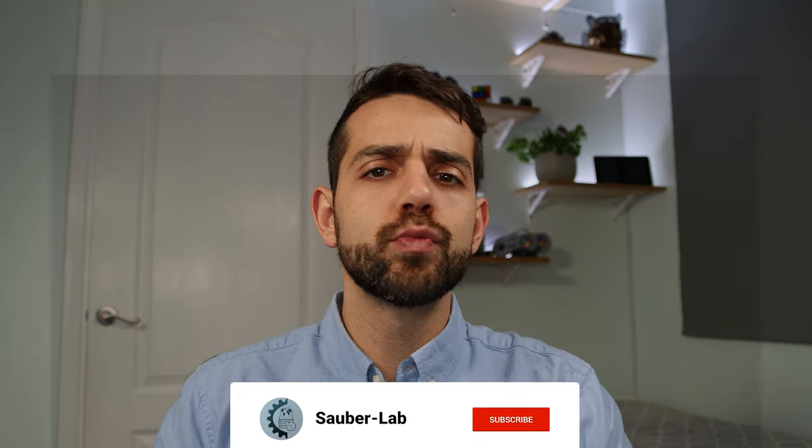So if you liked this video and found it interesting, don't forget to leave a like, consider subscribing to the channel if you're not subscribed yet, and see you next time.